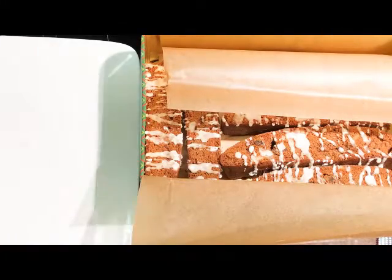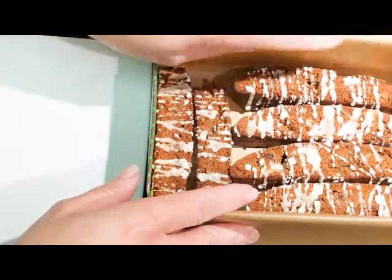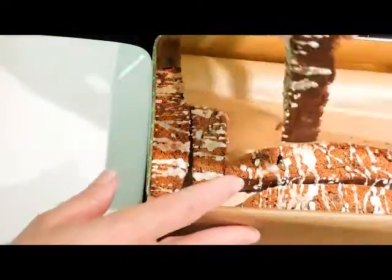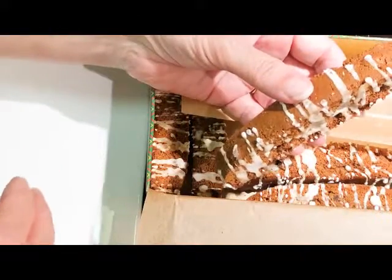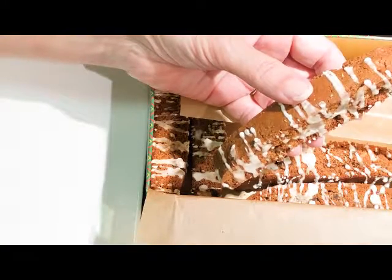Hi, this is Carla from Carla's Gluten-Free Recipe Box.com. I want to show you the texture of my latest recipe, which is a biscotti recipe. Instead of that traditional almond-flavored biscotti, I made one with pumpkin spice and molasses.